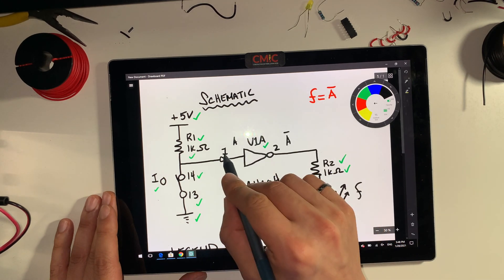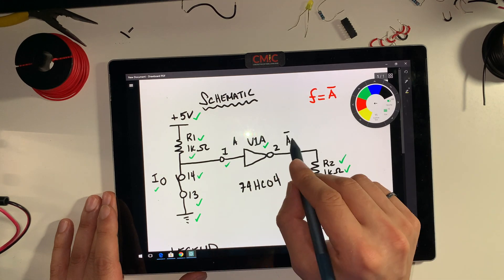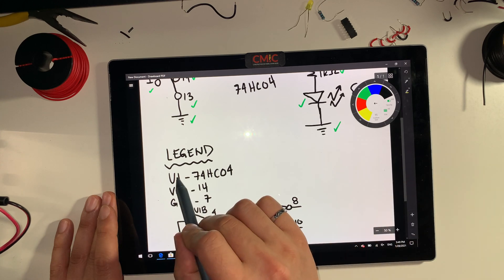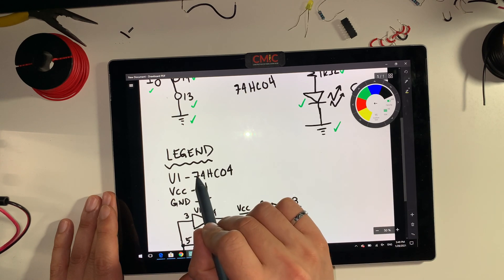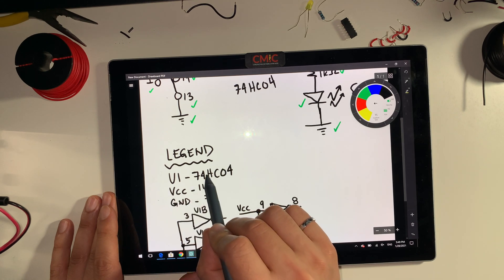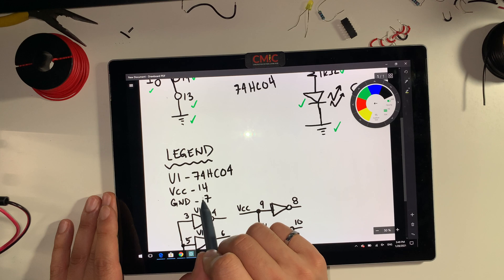We want to make sure that these things are labeled: one and two. So one is the input and two is the output. The legend should look something like this. If the IC is 74HC04, we would write down U1. VCC for the IC would be pin 14. Ground for the IC would be pin number 7.